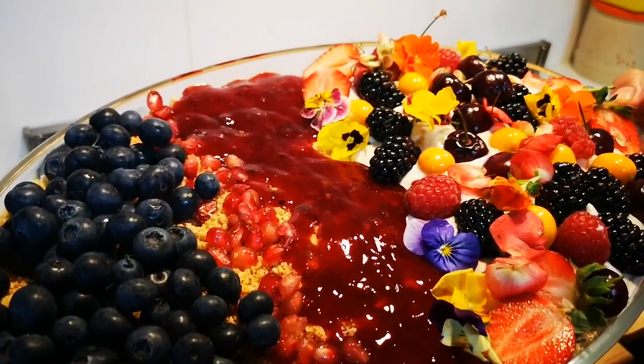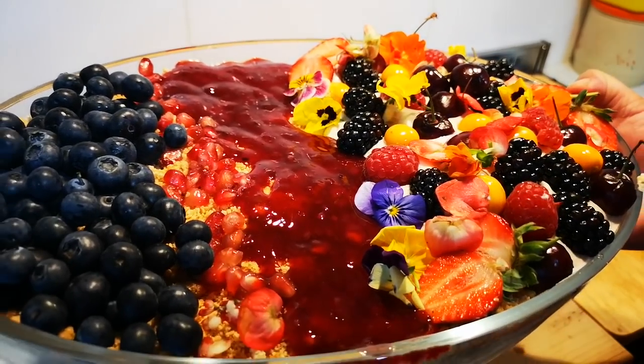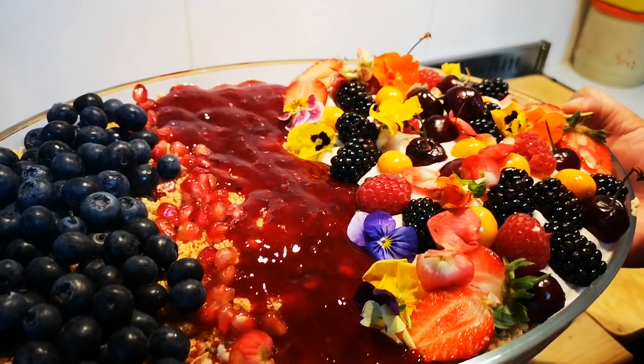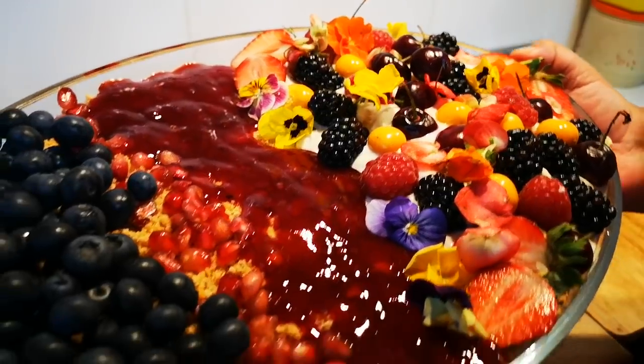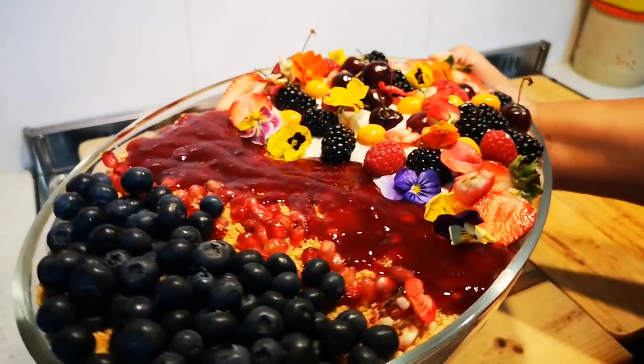And there we go guys — my summer berry pudding! Look at that. I hope you enjoyed this video and I'll be back again with another video soon. Love you guys! Bye. Look at that — yummy!